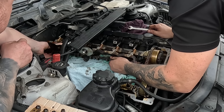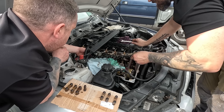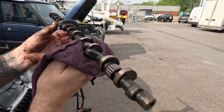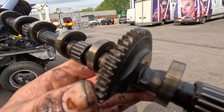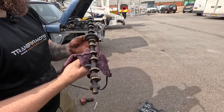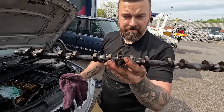There we go - she's out! Look down them - chewed up to death. And that stops it moving nice and freely, which throws codes up and makes it run like crap. So we need one of them.